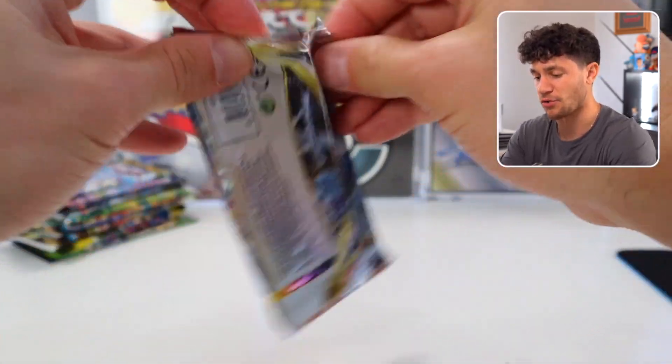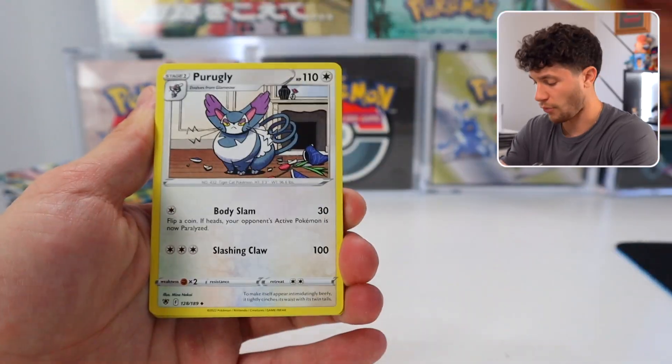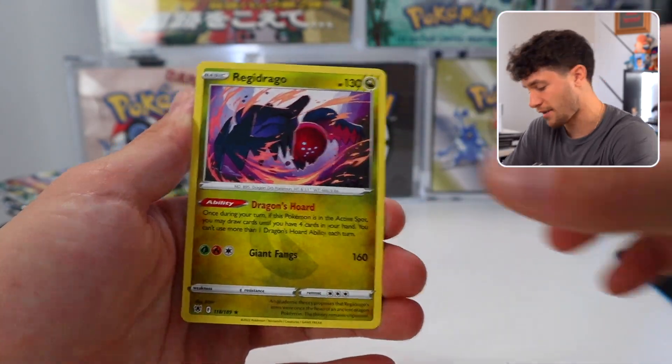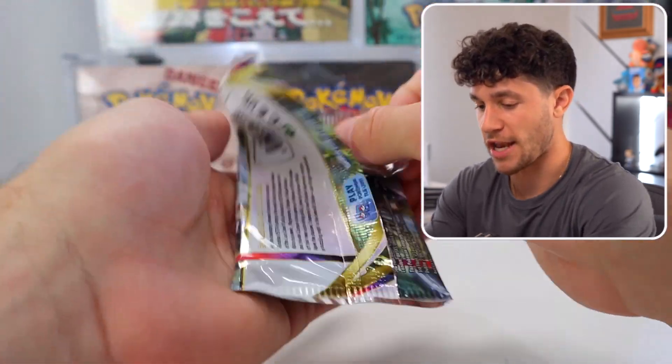Here's our last Astral Radiance pack. Can we get four hits in a row? That'd be a little bit too much — I think I'd be overwhelmed. Bronze Org, Laymeow. Okay, had to cool it down a little bit before we hop into Lost Origin.